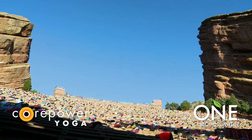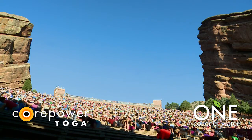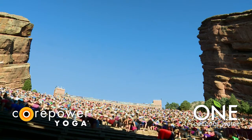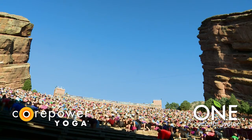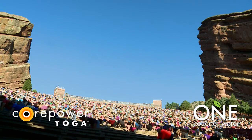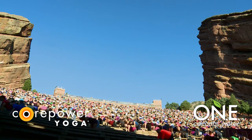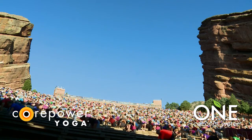Full breath in. Again, through your nose, let it go. Inhale, tabletop. Stack your shoulders on top of your wrists, hips on your knees, and just take a few moments to move. Cat cows, side bends. If you're not quite sure what that looks like, feel free to lean on some of the yogis around you for some tips on movement to warm up the body. So it's definitely early — I know a lot of you guys have been up much earlier than you normally are on a Saturday.